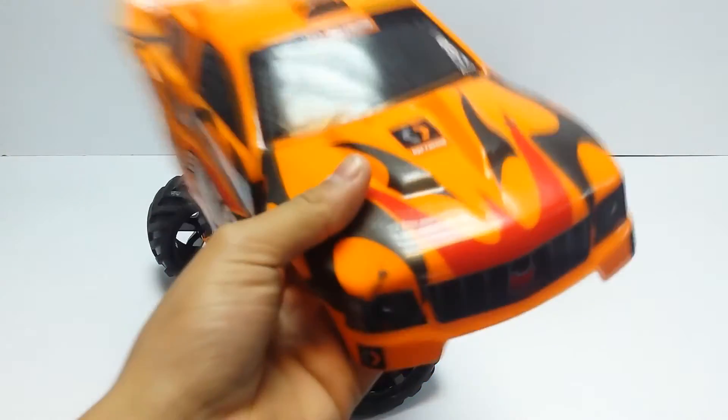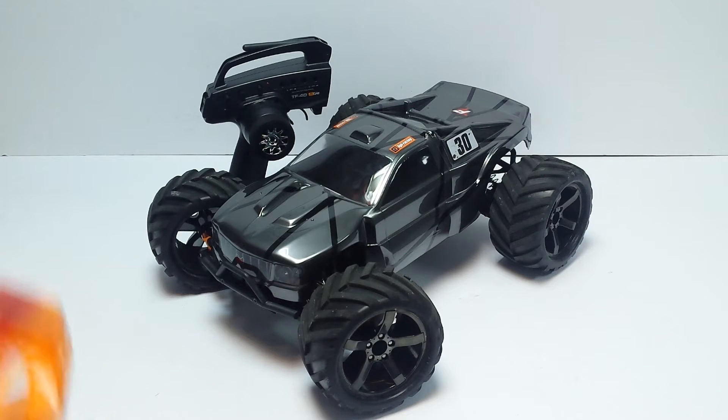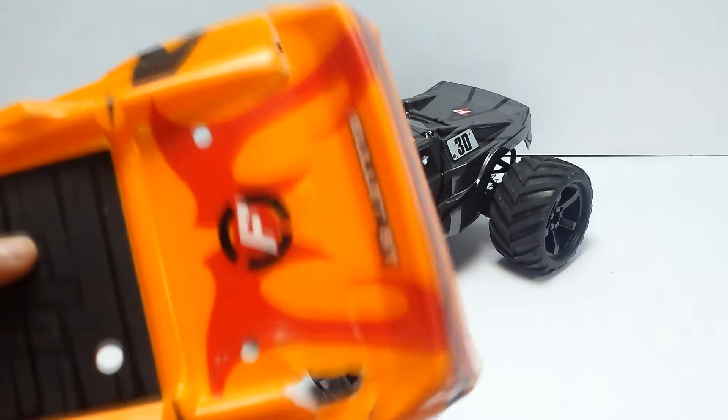This is the stock HPI Bullet ST shell — the 2014 edition. HPI has just released the 2015 updated version. From what I can tell they changed the wheels and tires, putting the ST wheels on the MT and the MT wheels on the ST, which makes more sense. They've also changed the body shell, but I can't see any mechanical difference — same electronics, same everything else.